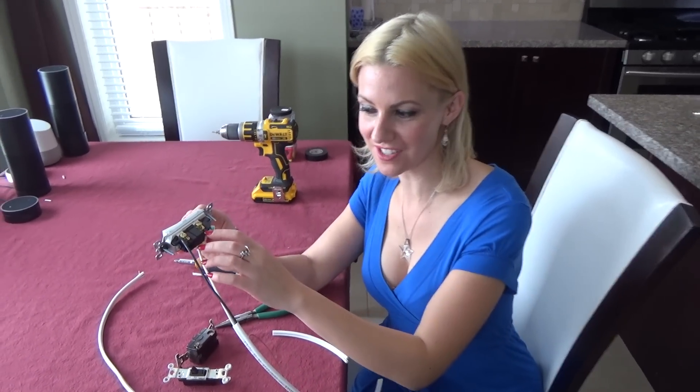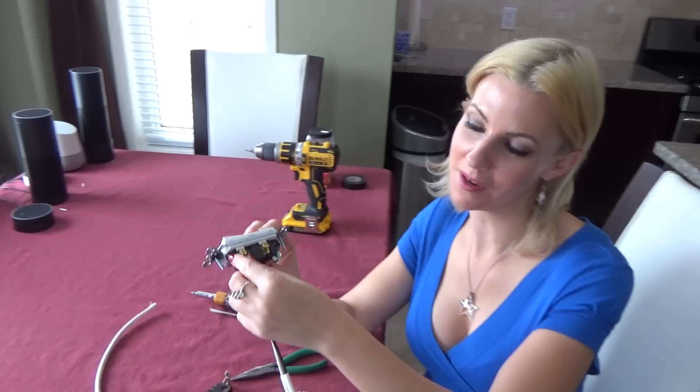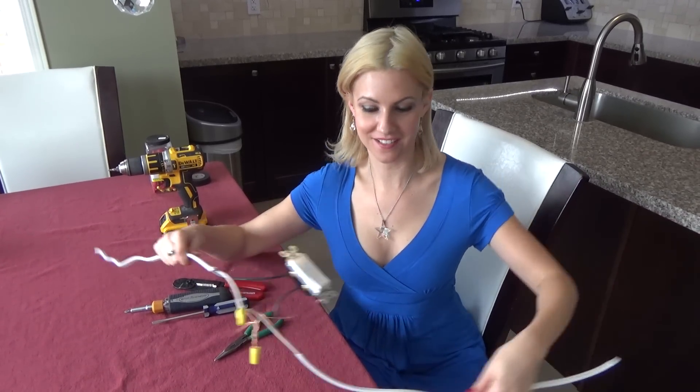If you want to put your cables, you can actually slide them behind the plate here. And you're going to want to put all the blacks around the brass. Voila — our finished product.